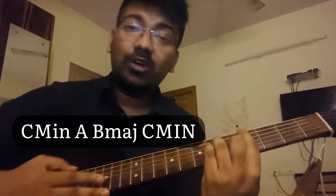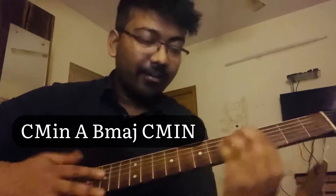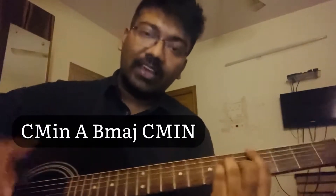First, let's start with C, then A, then B, then C, A, B, C. This is the flow.